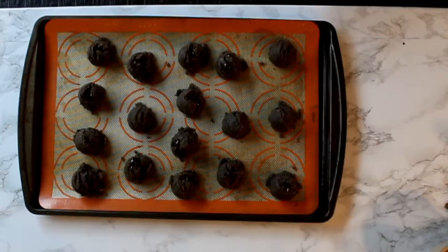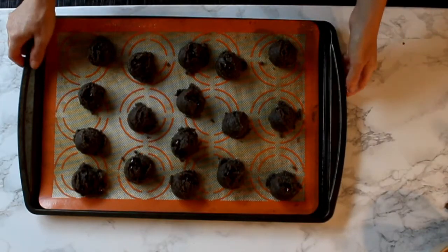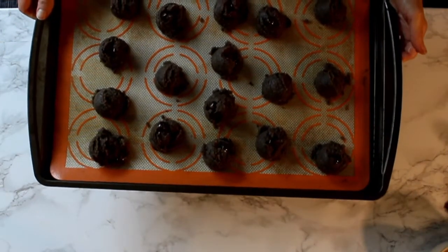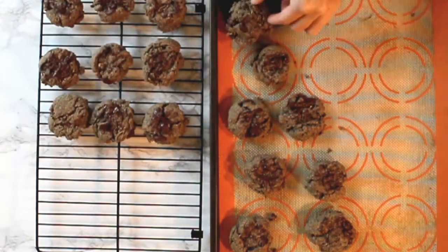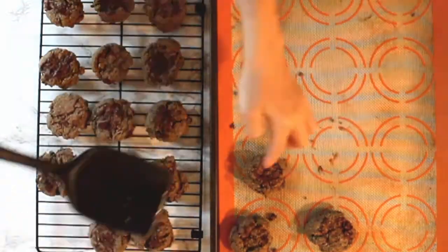Put it in the oven at 350 degrees for 15 minutes. I've taken the cookies out of the oven — you want to wait between 5 to 10 minutes before you transfer them to your cooling rack.